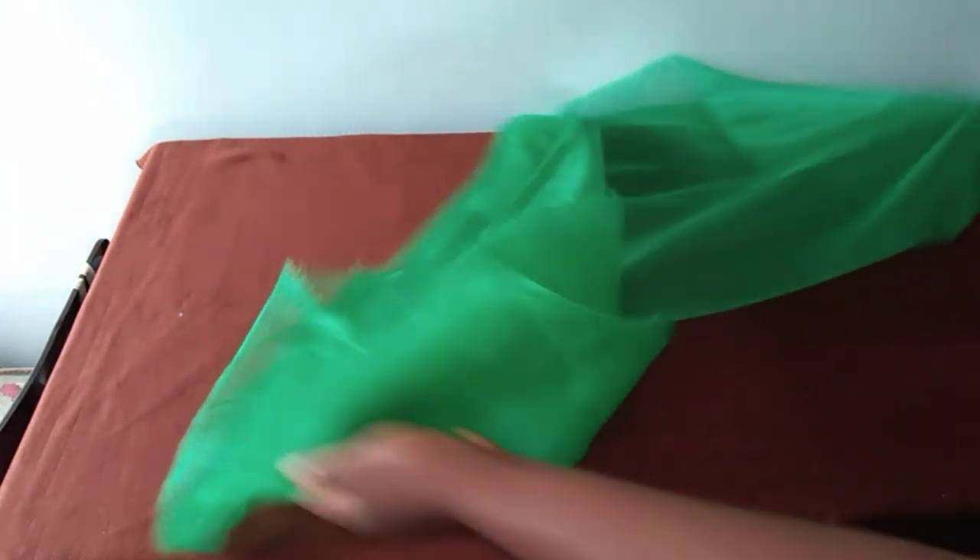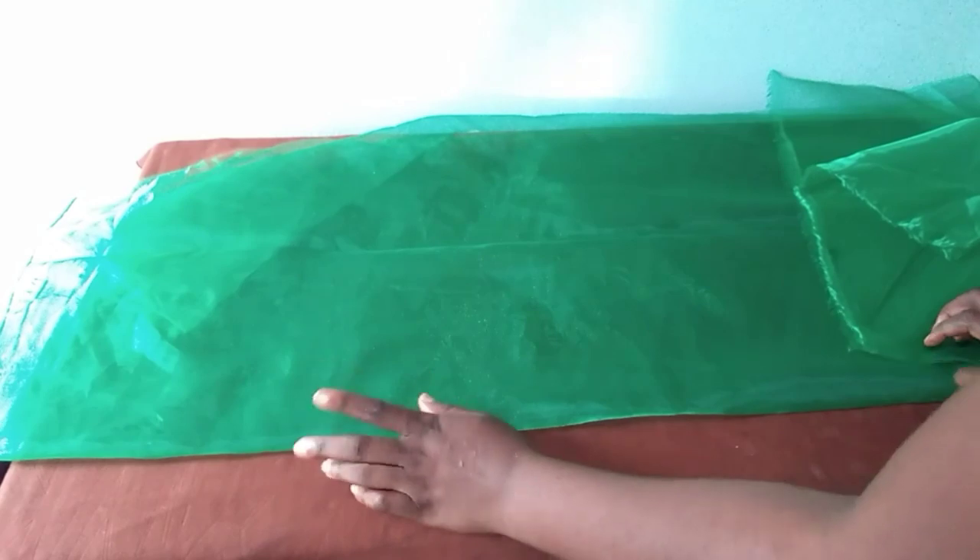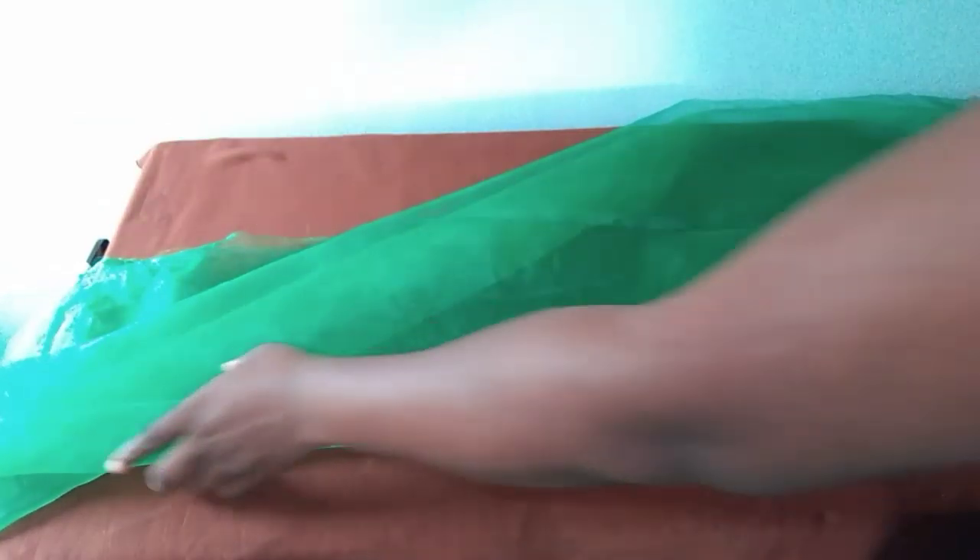This is one yard of organza fabric and this is what we're going to be using for today's tutorial. My round sleeve measurement — just a little below my elbow — is 12 inches. First, I'm going to be cutting the sleeve.